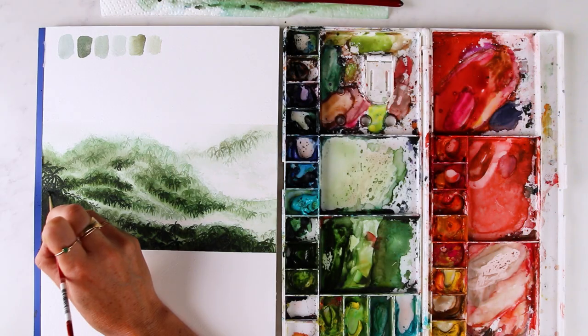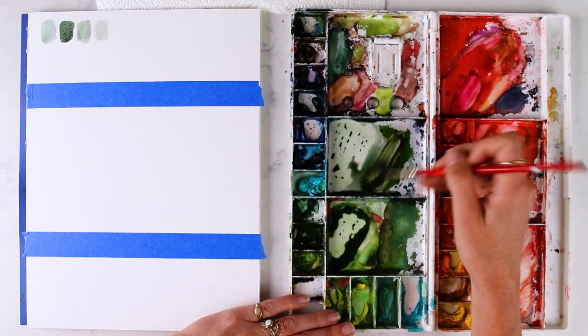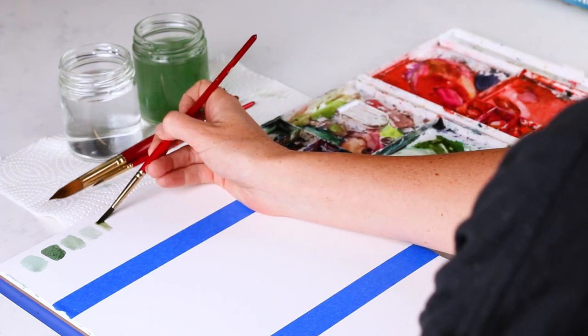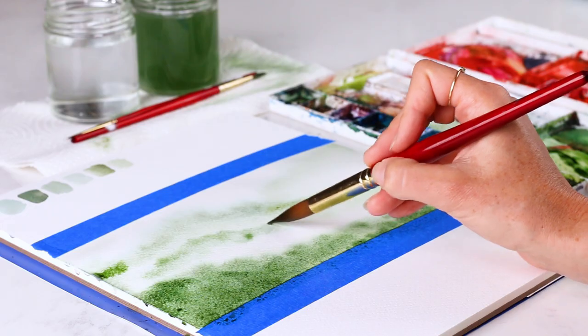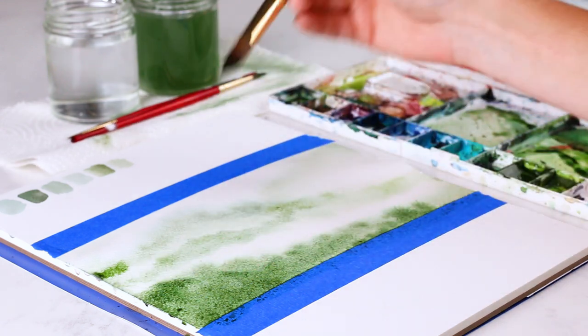Do you want to learn how to paint this misty jungle? I'm walking you through all the steps, from mixing all the colors to getting really light values to darker values and how to achieve that with watercolor. I'm showing you how to paint mist, where you should follow the mist, where you should add in those trees, and how to actually paint the trees.